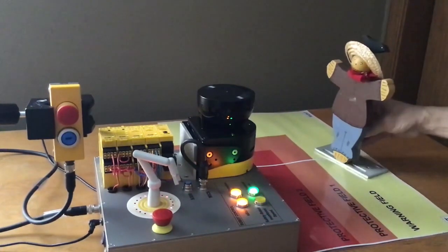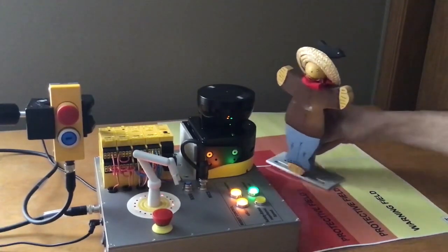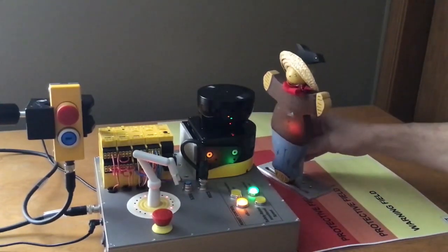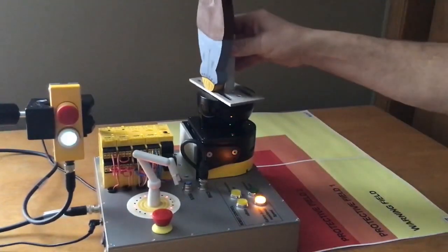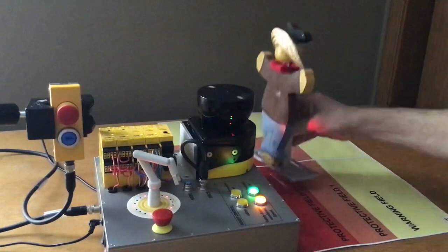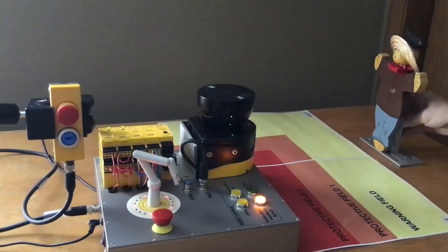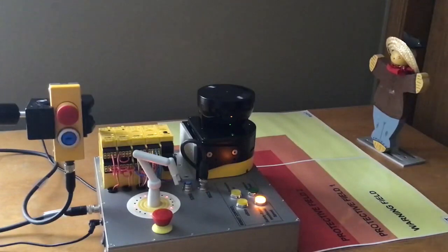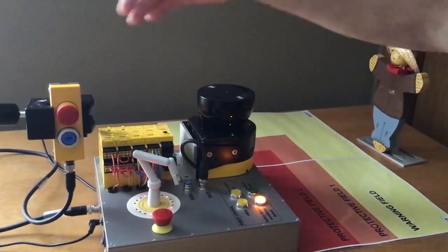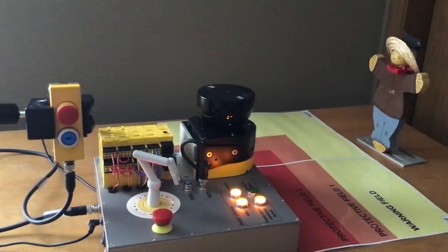The person comes into the cell and is working around, and something drops and he goes into the protective zone. If he breaks the cycle, you'll notice that the reset button comes on and the automatic restart is gone. So when he leaves the cell, he has to physically check the cell to make sure everything is okay and push reset. That's what the custom function block is doing — it's doing the sequencing.